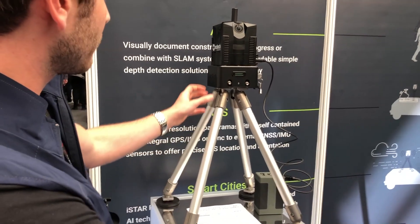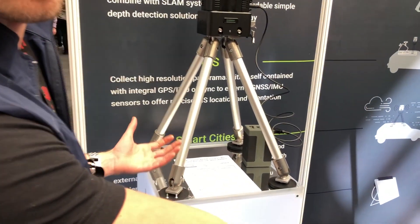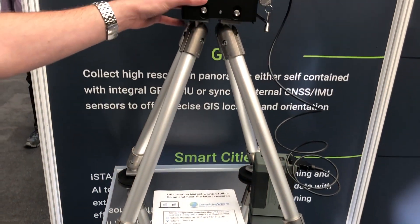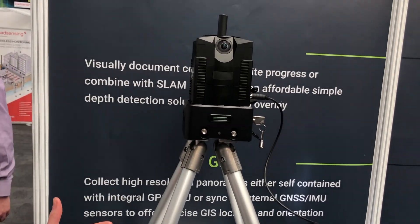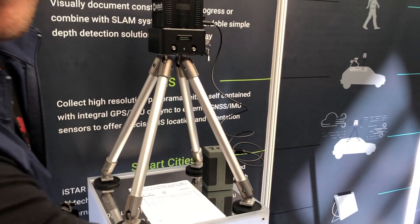We've also got our vehicle mount capture, specifically designed for the iStar Pulsar and Pulsar Plus. It can be mounted to almost any vehicle that has a steel roof, using magnetic feet. We've got this bespoke cradle that simply mounts to the vehicle and provides a secure, stable fit, allowing you to capture on the move.